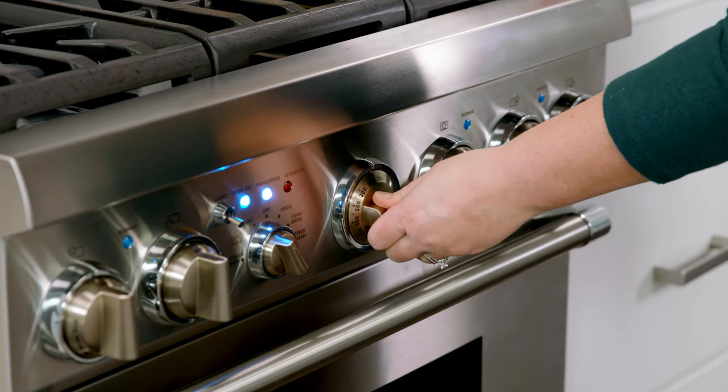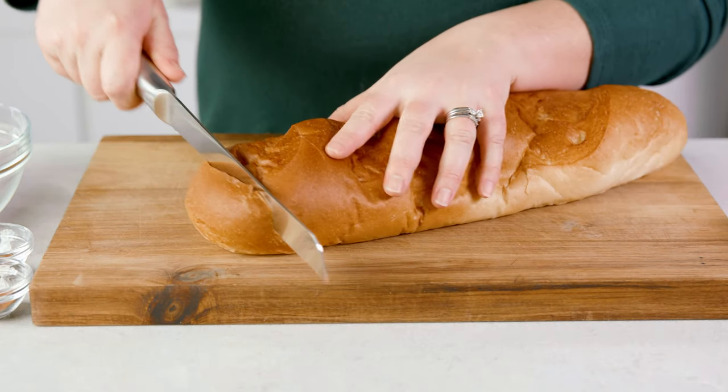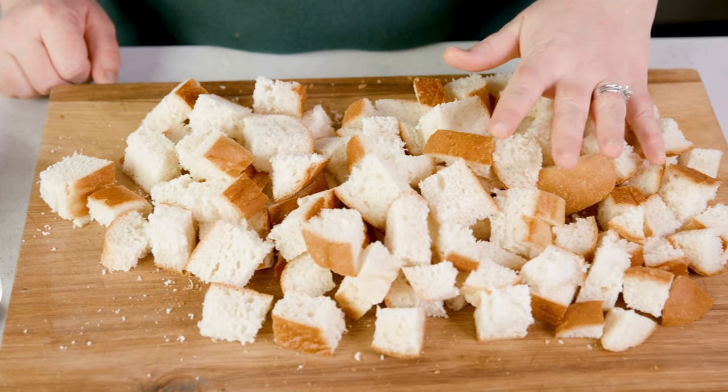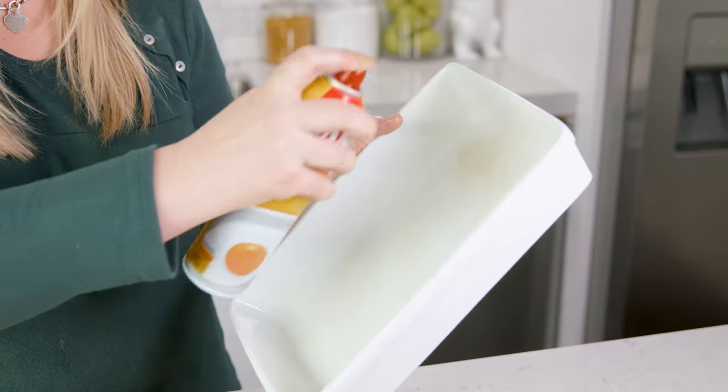To start, preheat your oven to 350 degrees Fahrenheit. Grab 1 loaf of bread and cube it up into 1 to 2 inch size cubes. Whenever I have leftover bread or rolls I cube them up and throw them in the freezer and they work great for this recipe. Really any bread will do great, I've even used hot dog buns before. Just don't use a savory flavored bread like garlic parmesan or something like that. You're going to need about 10-12 cups of cubed up bread, and you're going to want to put that in a greased 9x13 style dish.